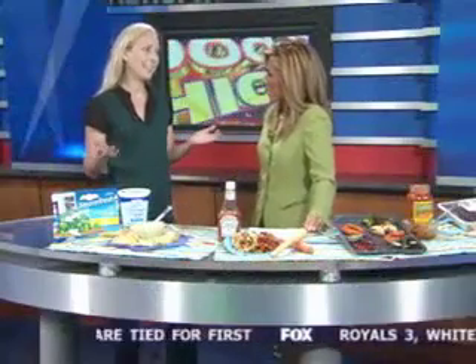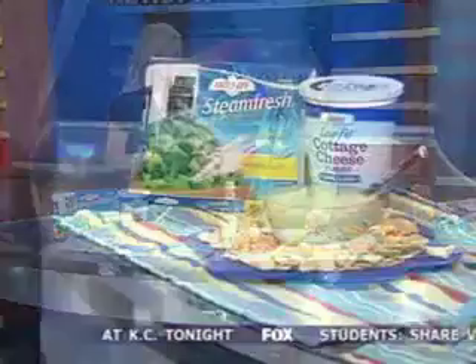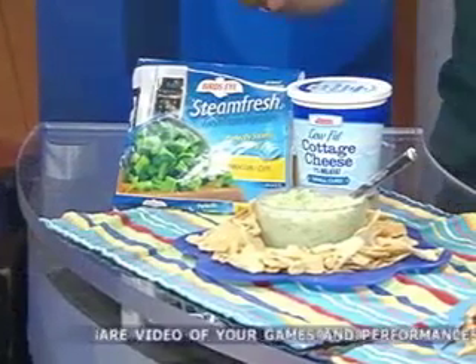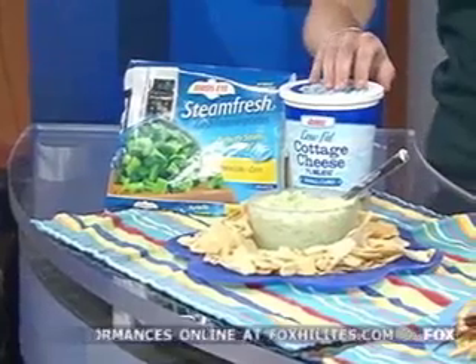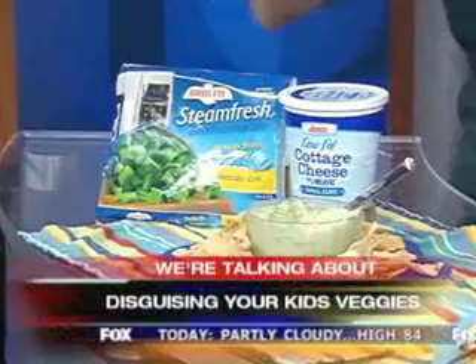Let's start with this dip right here. How are we going to get kids to eat vegetables — especially broccoli? We're going to hide them. I brought some great ideas. This first one I was a little reluctant about. All it is is frozen broccoli that you thaw, mixed with low-fat cottage cheese — you blend it together and you get this dip, because kids love to dip things.